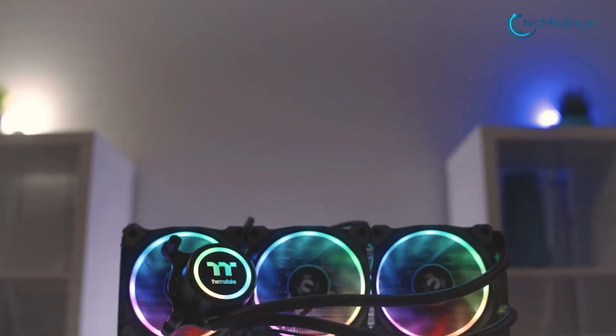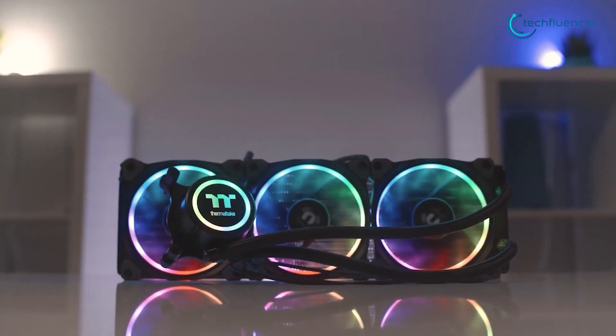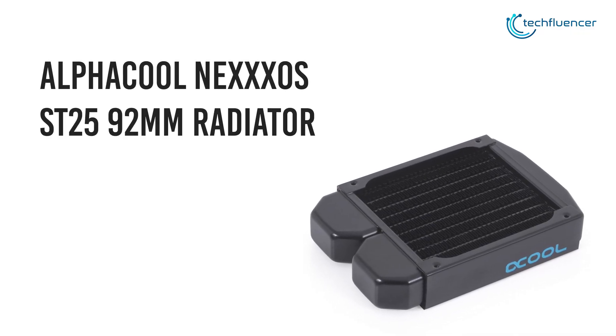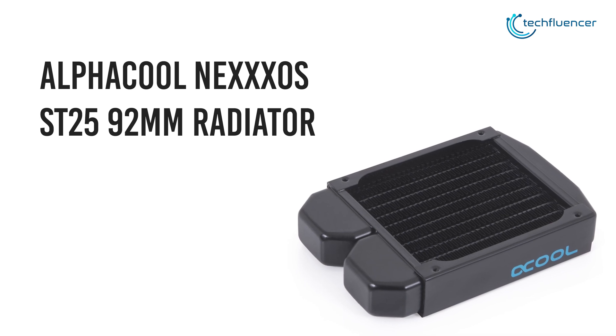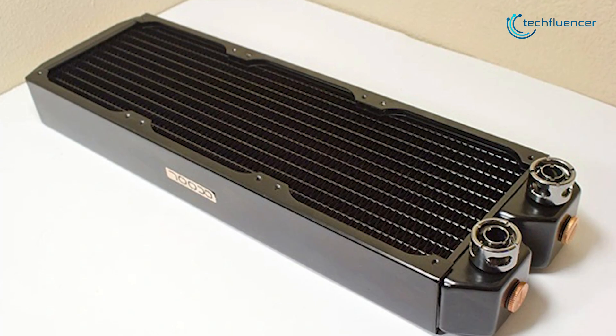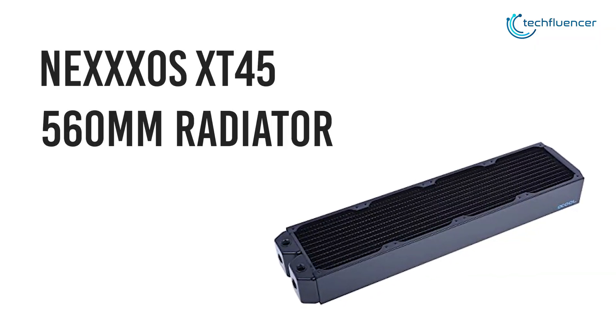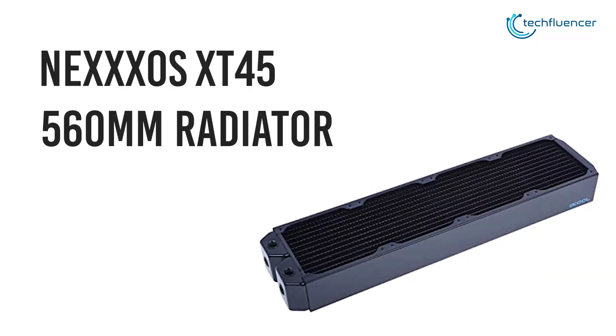Other than these common variants, there exist sizes comparatively smaller and larger in terms of radiators. For example, the AlphaCool Nexus ST25 92mm radiator could have been considered a gold standard 10 years ago, whereas bigger and heavier variants like the enormous Nexus XT45 560mm practically elevate your CPU cooling to the next level.